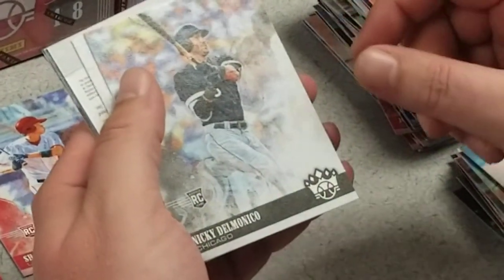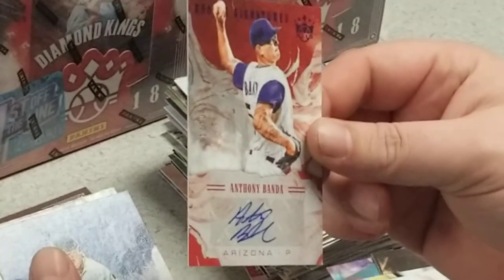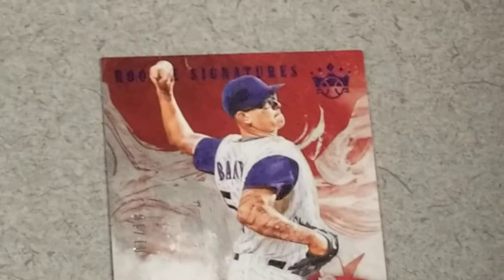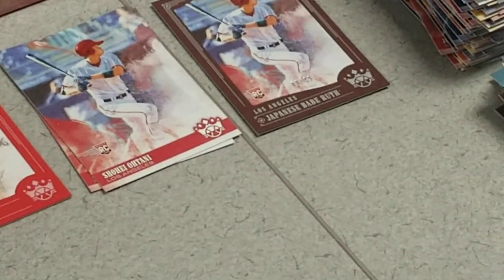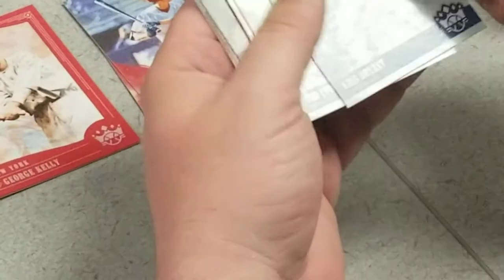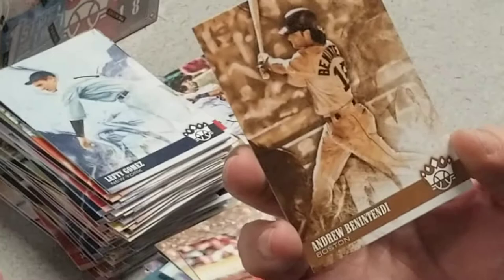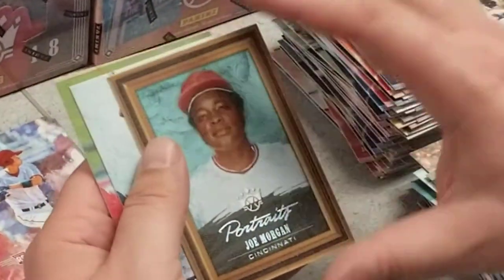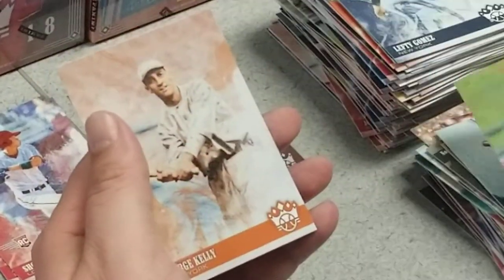Gabby Hartnett, Jim Bottomley, Nicky Delmonico, Bobby Thompson. Got an Anthony Banda numbered 1 out of 10 — first one made. Very nice — I think that's something that happens when you get first off the line. Brandon Woodruff rookie, Luis Severino, and another Ohtani — can't have too many Ohtanis right now. Chris Bryant, Ted Lyons, Bryce Harper. Andrew Benintendi — looks like a variation. Portrait card Joe Morgan, not numbered. Tony Lazzeri, Tyler Molle, George Kelly.